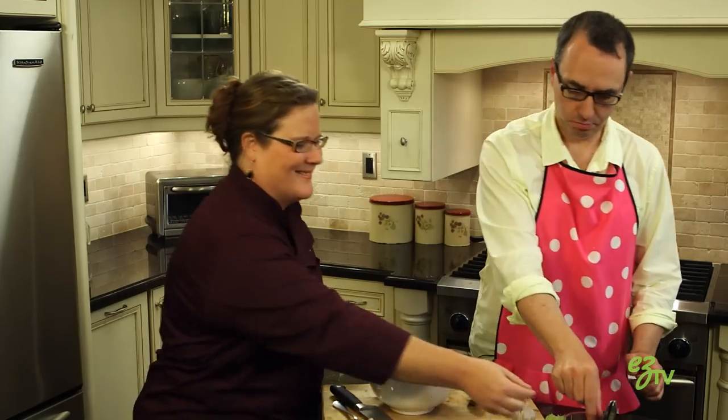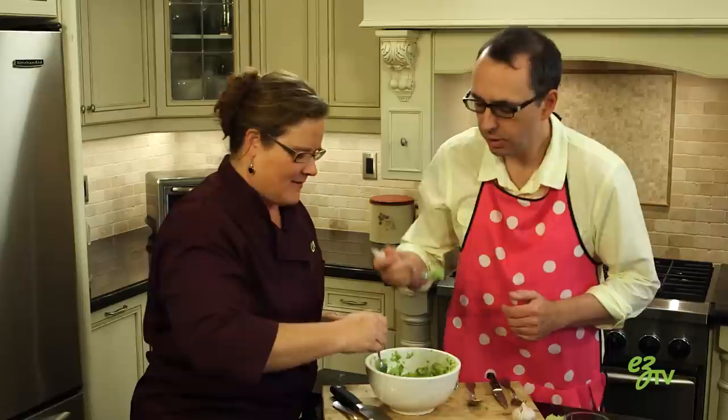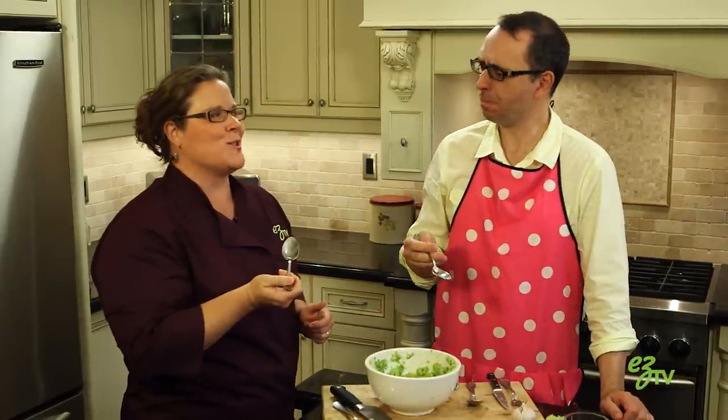So, we should try this. Let's do it on a spoon. Let's see what it tastes like. Mmm. Oh, it's good. Delicious. And it was easy. It was easy.